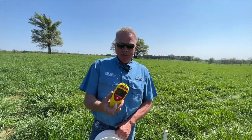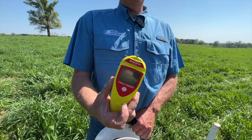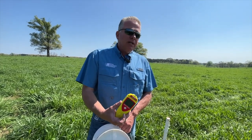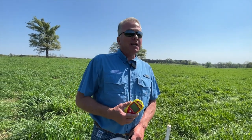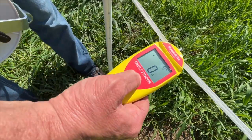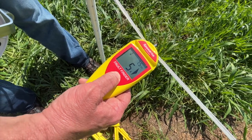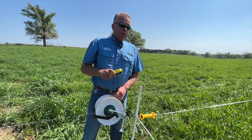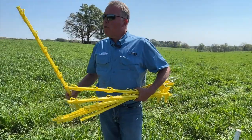In my back pocket is the Speedrite fault finder — it reads voltage and amperage and is a very handy tool for locating shorts and problem areas on your fence. Today I'm basically using it just as a voltmeter. Before I turn the cattle in, we need to make sure there's voltage on this fence, because an electric fence without electricity isn't very effective. The reading coming up is 6.7 to 7kV — that's somewhere between 6,500 and 7,000 volts, which is plenty to deter cattle when they touch the poly wire.